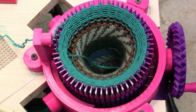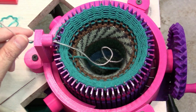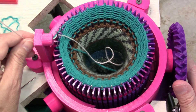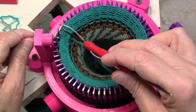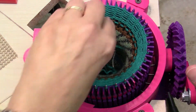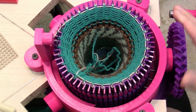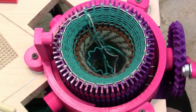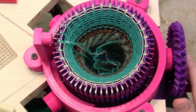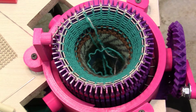I've knit a few rounds of waste yarn on every other needle — every other slot is empty. I'm going to load my main yarn and knit two complete rounds to get rid of the waste yarn. That's one, and two.